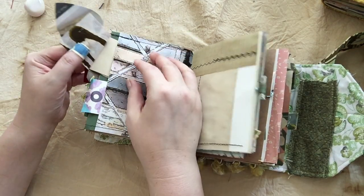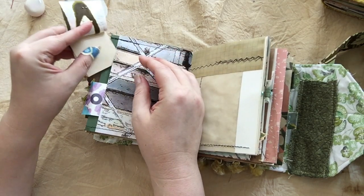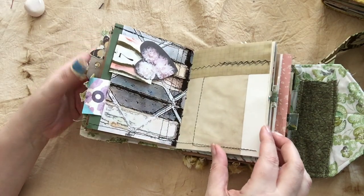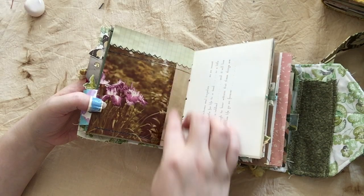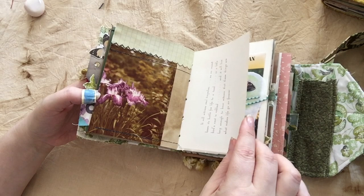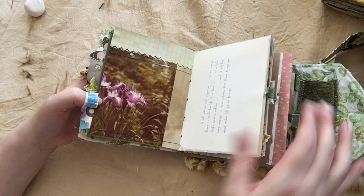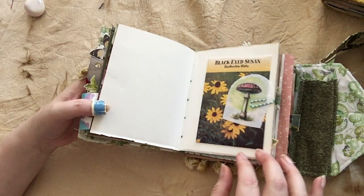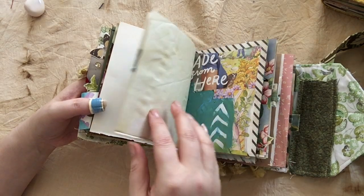Some of them are little booklets that you can journal on and then tuck back into these places so that you have some hidden spots to write things that you don't necessarily want the public to see. A lot of it is patchwork sewn together — I really like that look. It makes it feel neat to the touch, which a lot of these fabrics do too. This one is a very tactile sort of journal. This is fabric so you can sew that or glue that. Some seeds in a seed packet.